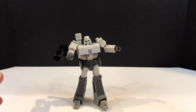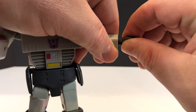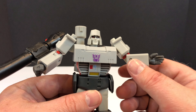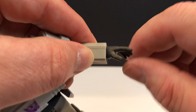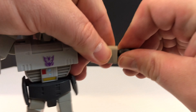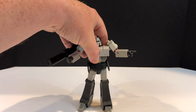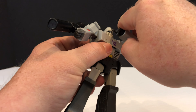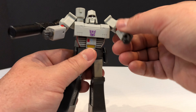Everything else other than the Energon Mace is happening on the left hand. Grab that left hand, pop it out, and give him the open palm. He looks like he's saying 'I didn't do it.' You have good range of motion - a little bit of wrist swivel and rotation. Then we'll stick on the pointy finger and he can point directions. He can almost - almost - pick his own nose. For those looking for a Megatron that can pick his nose, he's almost your guy.